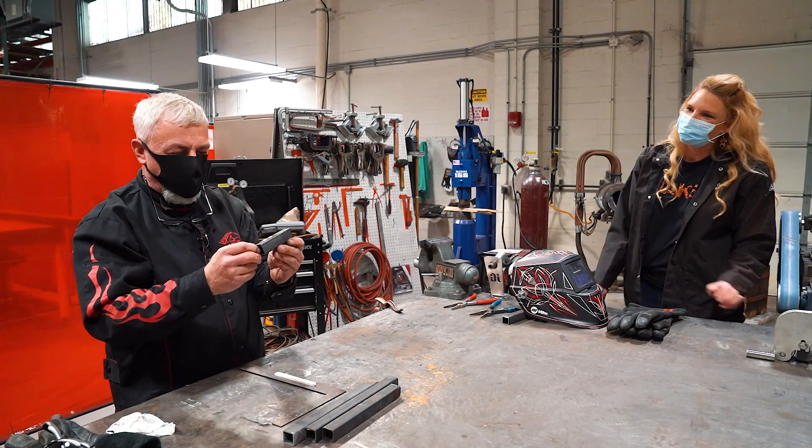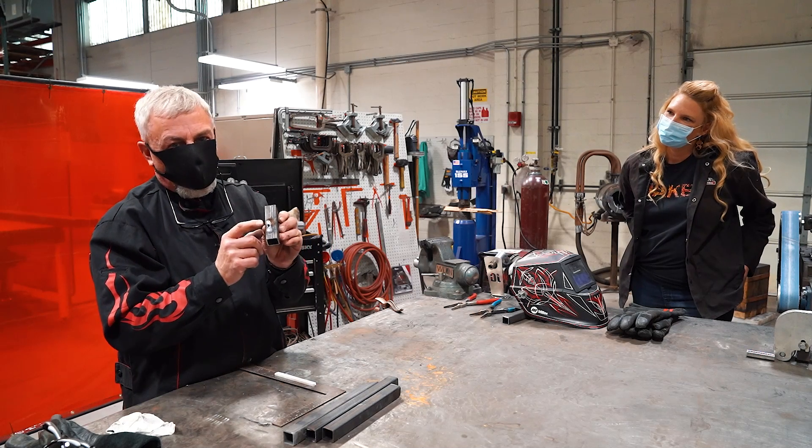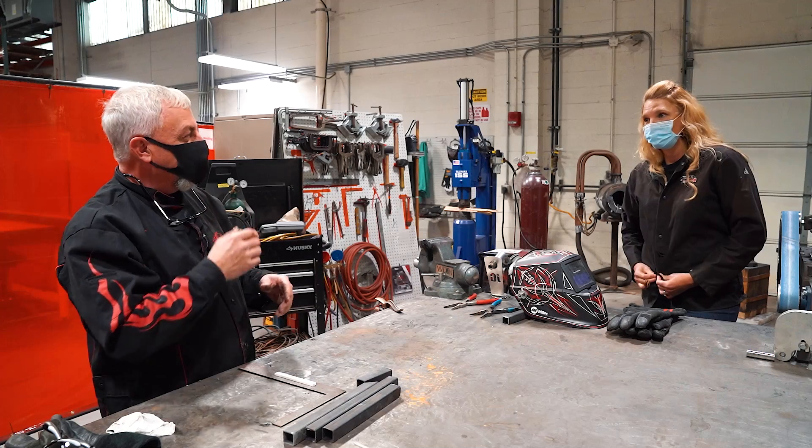Today I've got Laura set up. We're going to run some bead on some thin wall tubing. One of the hardest parts about doing tubing is burn through. Let's get started. Got her vest on, ready to go.